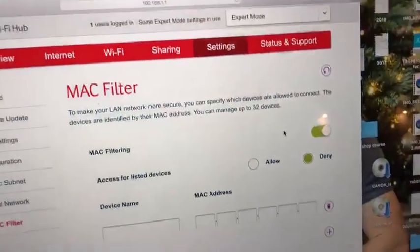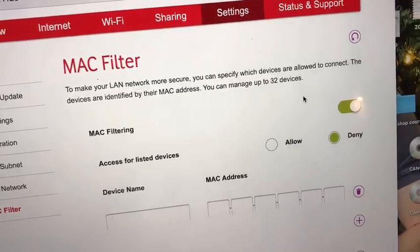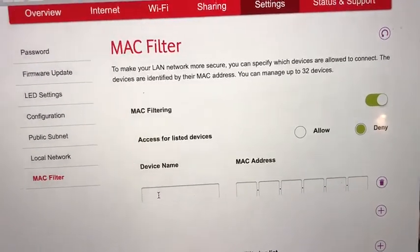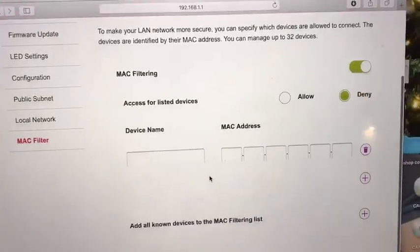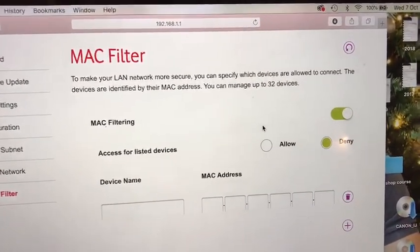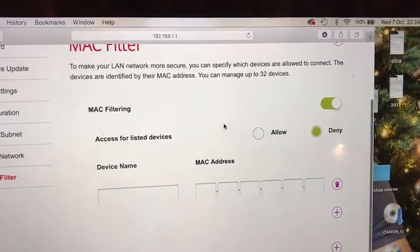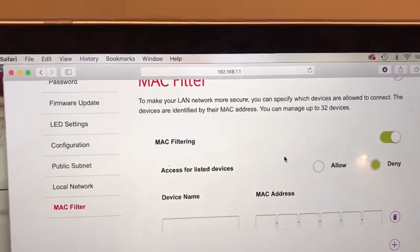It was all to do with the MAC filter. I've turned it back on now, but I noticed before it had the MAC filtering enabled and it had the address of the printer listed underneath — you can just press Allow and then Apply and it starts working. Once it's connected you can turn MAC filtering back on, and that sorts it out with the approved devices list.